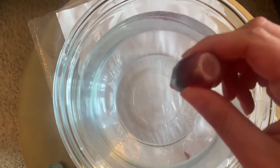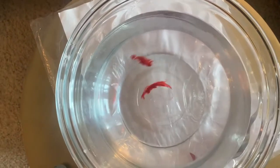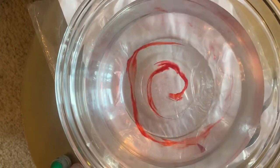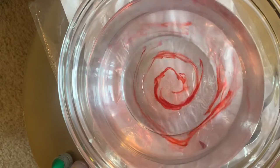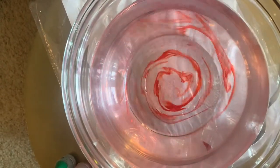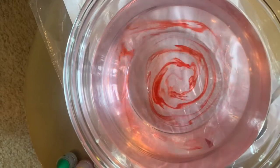Next, take your food coloring and add just one, maybe two drops in there. Now we watch and see what happens. You'll notice right away that there's not just a drop in the middle — it's kind of spiraling out. While you're looking at the very center of this, you can see how it creates almost a little circle before spiraling out.